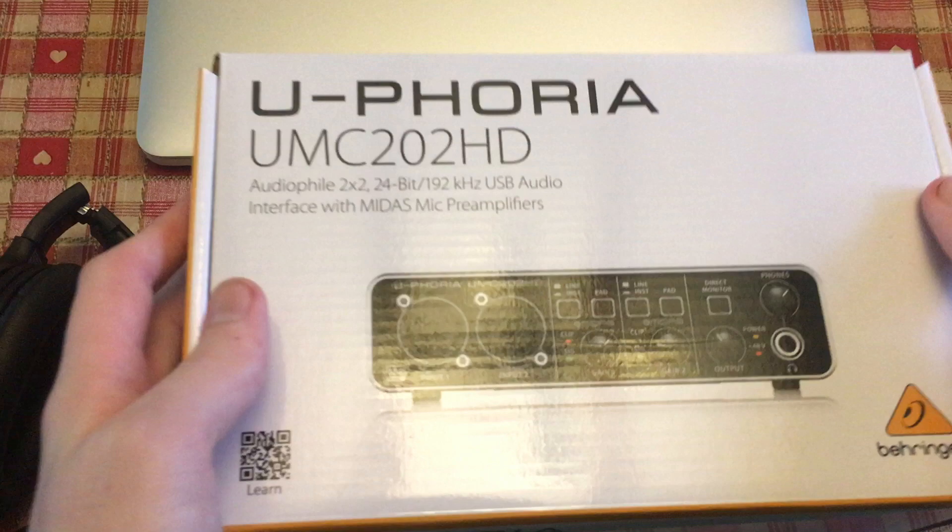Hey, James here. This Behringer UMC202 arrived in the post a couple of days ago, so let's unbox it quickly.